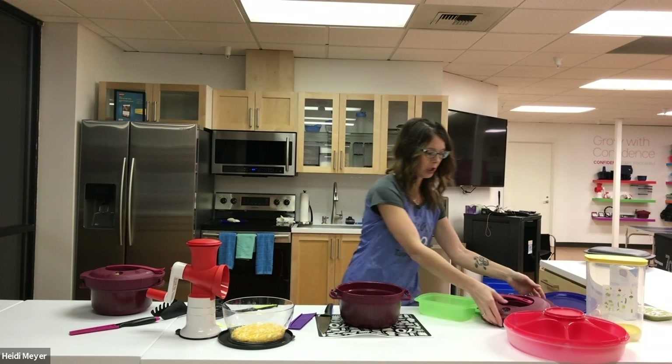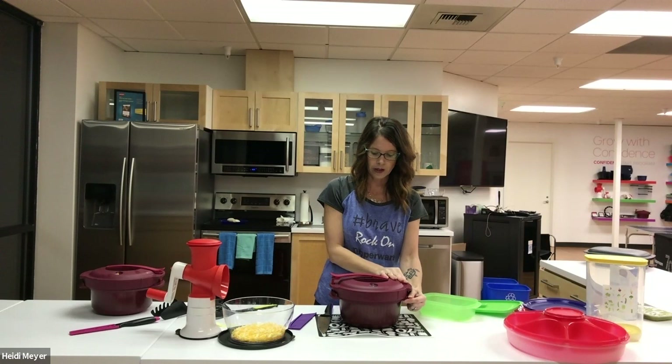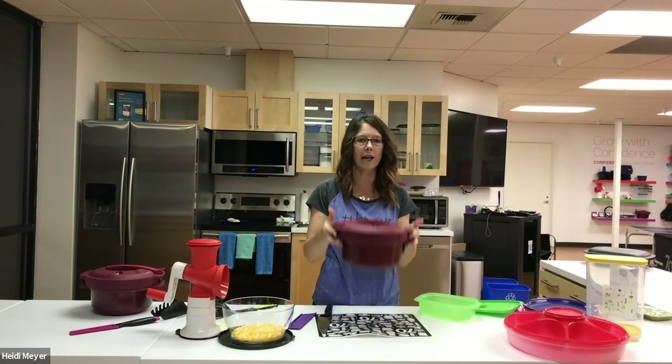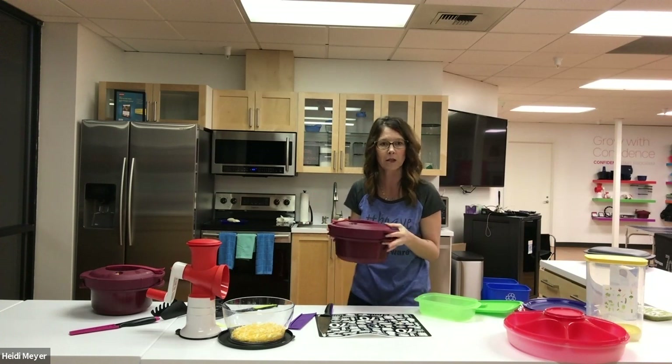I've covered the meat totally. I'm now going to match up my arrows, turn it, and lock it down. Now it's nice and safe and locked. I'm going to go put it in my microwave for 30 minutes.